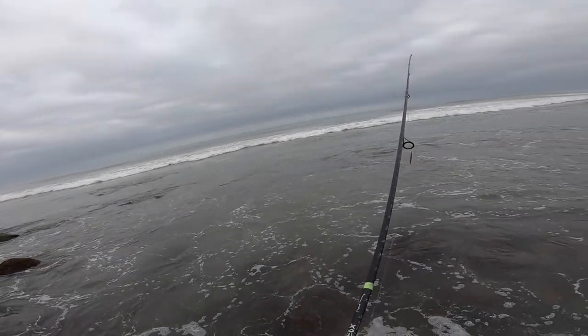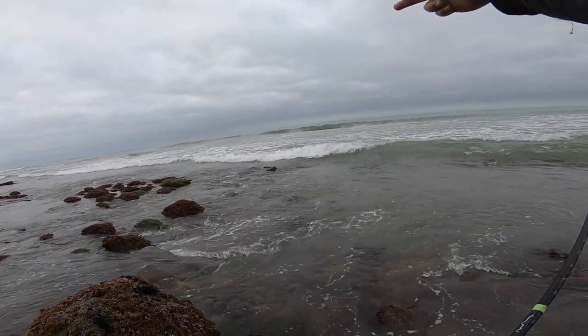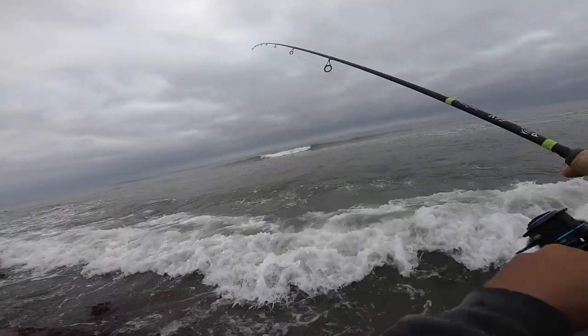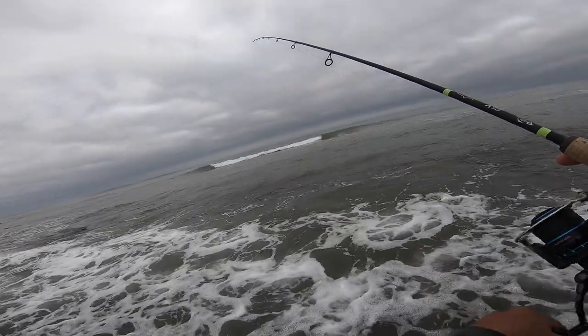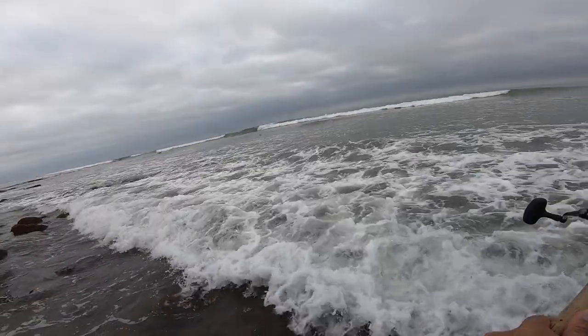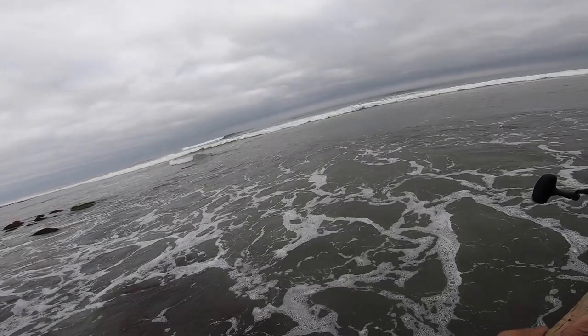I'm going to move further north to get an even better angle to make that parallel cast — maximizing the strike zone in the water column. The water is definitely getting higher here, so my window for fishing in this area is getting shorter by the minute.